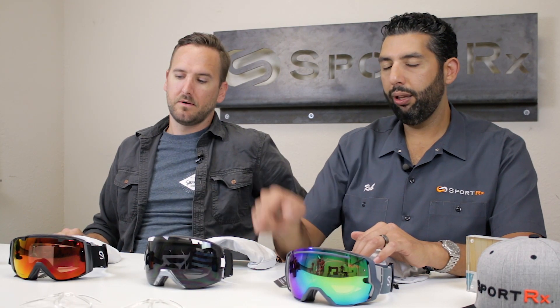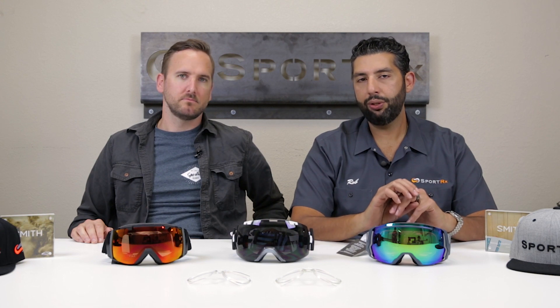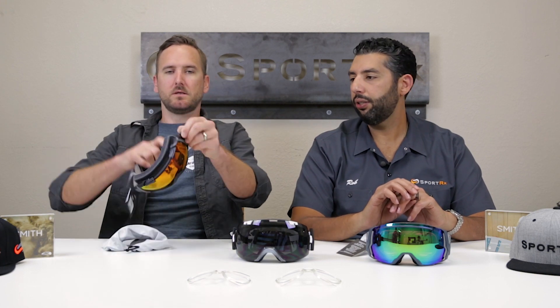The IO 7 is a little larger than the IO and a little smaller than the IO X. We'll both try them on for you because we have different size heads, and it'll probably give you a good understanding of the fit. So let's start trying them on, and then we'll go over features, differences, and similarities.